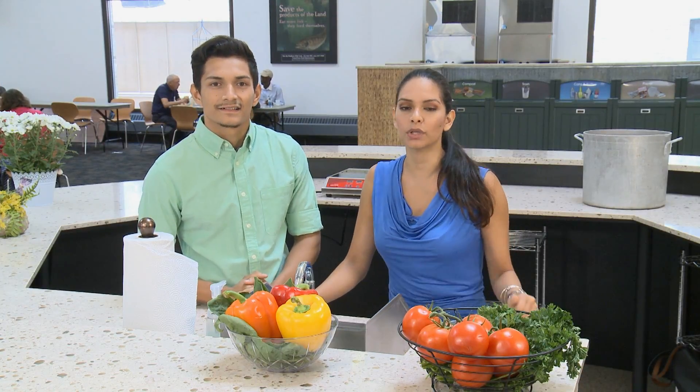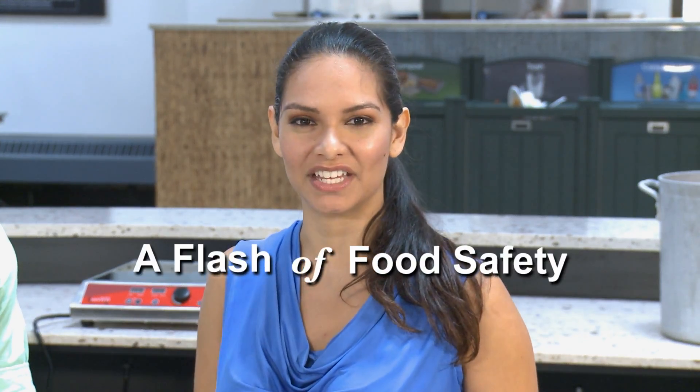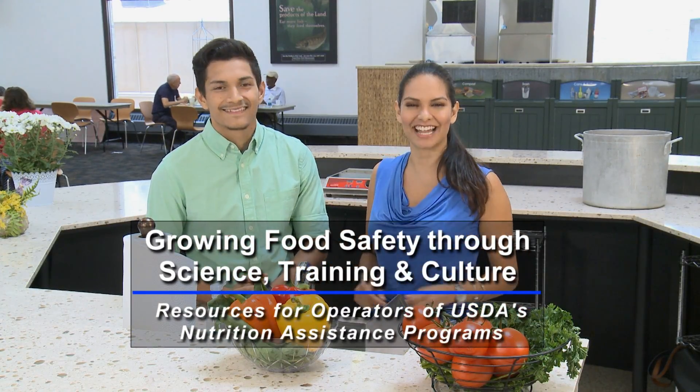Ice baths. Active cooling. Chill sticks. These should be terms you've heard countless times. Need a refresher? We've got you covered. I'm Daniel, and I'm Daisy, and this is A Flash of Food Safety — helping to grow food safety through science, training, and culture, one flash at a time.